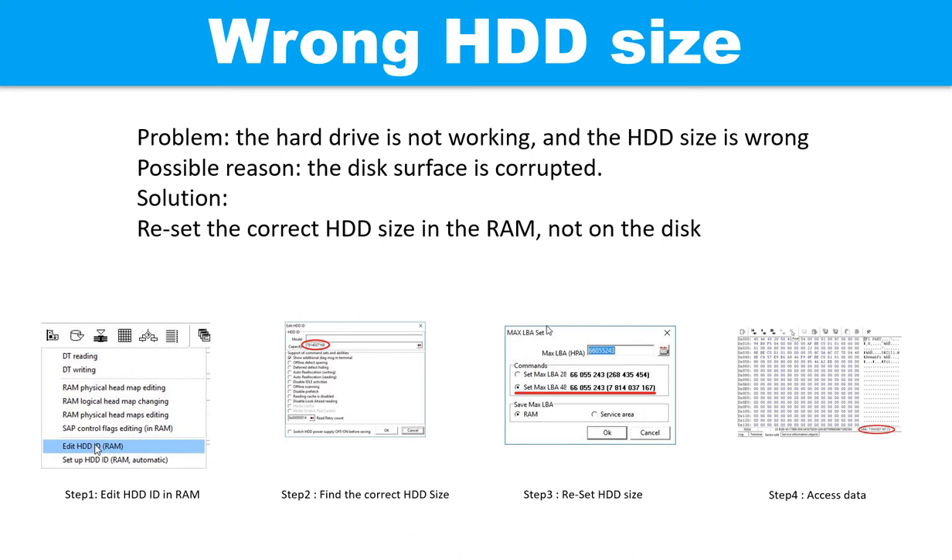The following pictures show how to fix the problem step by step. Step 1: Edit the hard drive ID in the RAM. Step 2: Find the correct hard drive size. Step 3: Reset the hard drive size. Step 4: Access the user data.